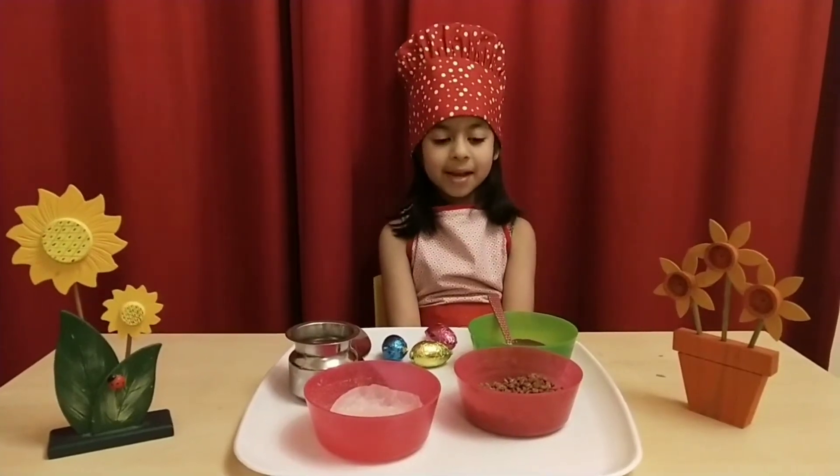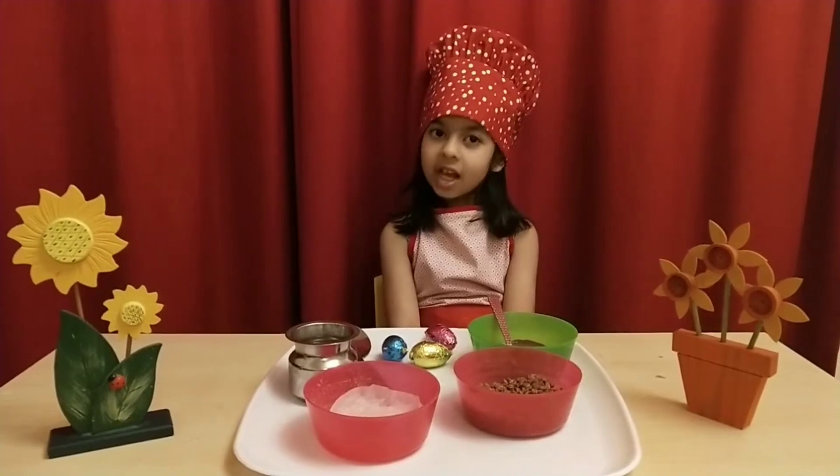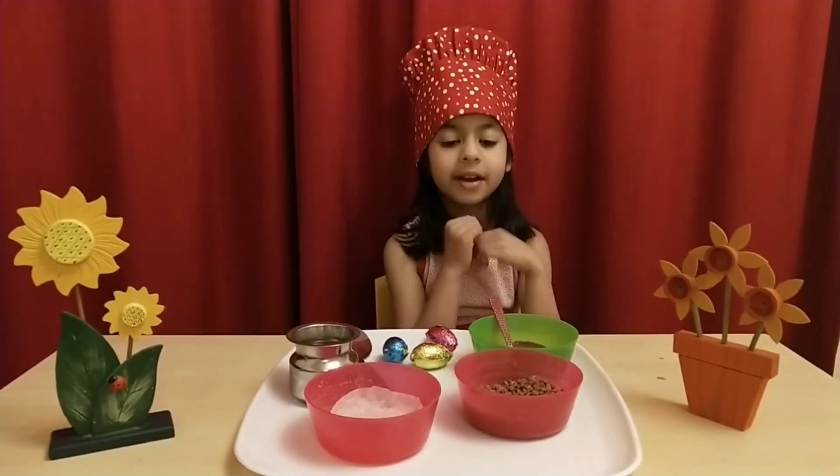Hi friends, I'm back with the recipe. It is Chocolate Easter Nest. So, let's check out the ingredients.